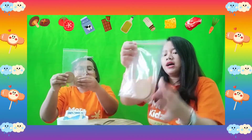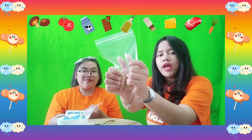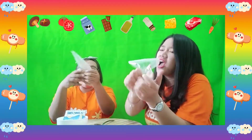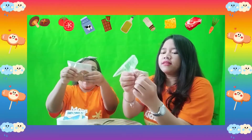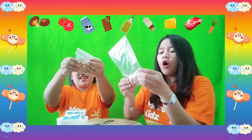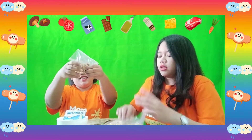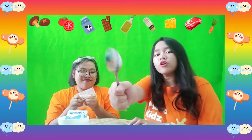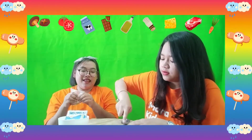Now Ms. Agnes will show you how to do it. First, we're going to crunch the biscuit with our hand. We try to do it with our hand first. It's getting hard! You have to make it smaller! Like this! Or you can bump, bump with your hand. Look at Ms. Agnes! If you have a plastic hammer, you can use it or you can use the spoon to do it.